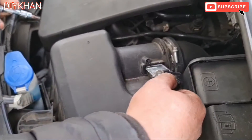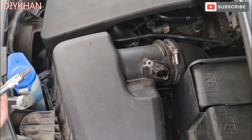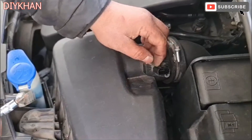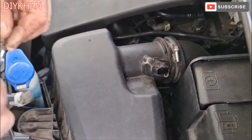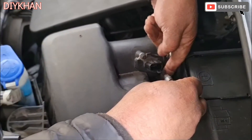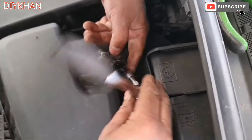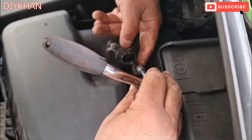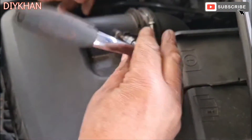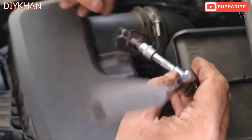Inserting it back into the slot — top screw first with the T20, and then the one at the bottom here. There we go, that's good enough.